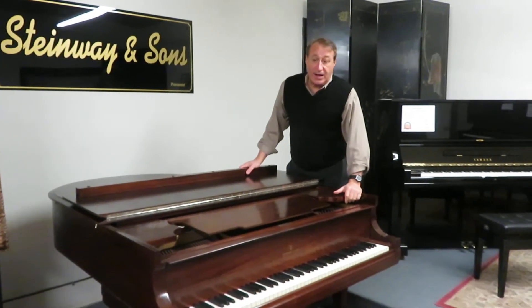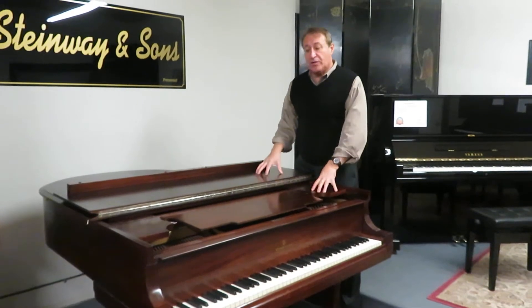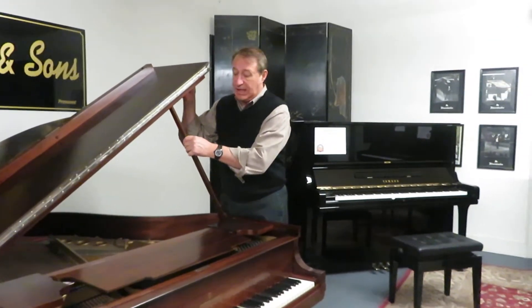So once in a while I find something that I actually fall in love with. We have five of the finest piano technicians in a 100-mile radius, so we hear of a lot of really nice quality instruments. This one is really beautiful and plays so nicely.